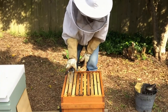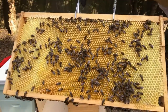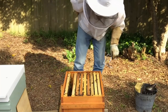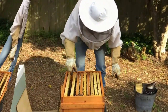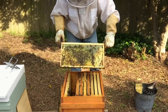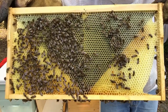Going to the frame second from the side, you can see they're already storing nectar in that drawn out comb. This is our second OSBN frame and you can see it's mostly drawn out. You can see the plastic foundation underneath and how they've drawn out drone comb in those areas where there was no foundation.